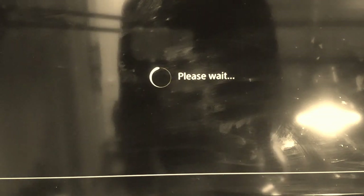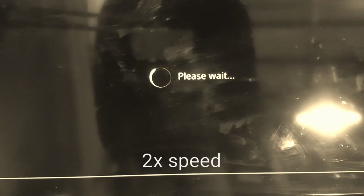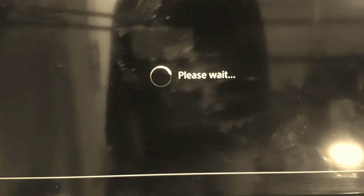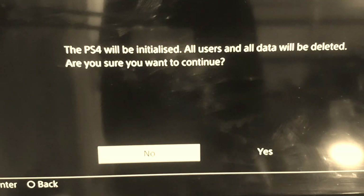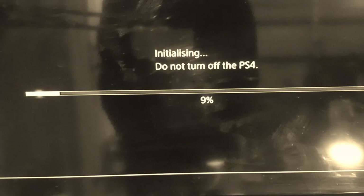Let's wait for it to speed up, load, and find this file. It says 'PS4 will be initialized, all users and all data will be deleted.' Yes, let's confirm that.